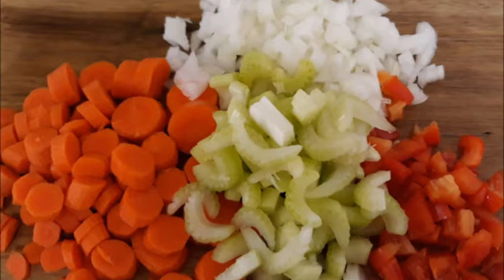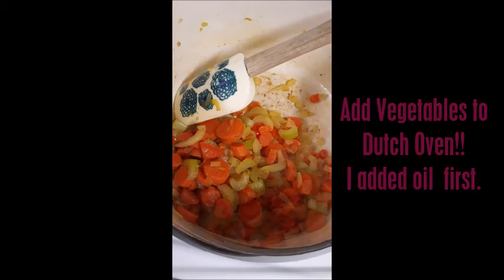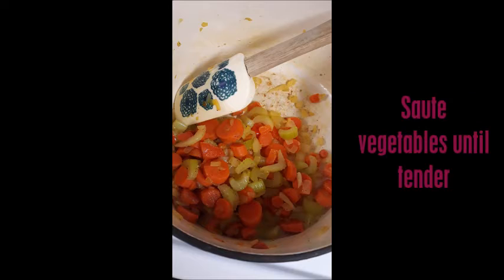I use carrots, celery, red peppers, and onions. Then I got my Dutch oven and put oil in there, and I added my vegetables into the Dutch oven — which another name is a saucepan — and you let them get tender, sautéing them until they are tender.